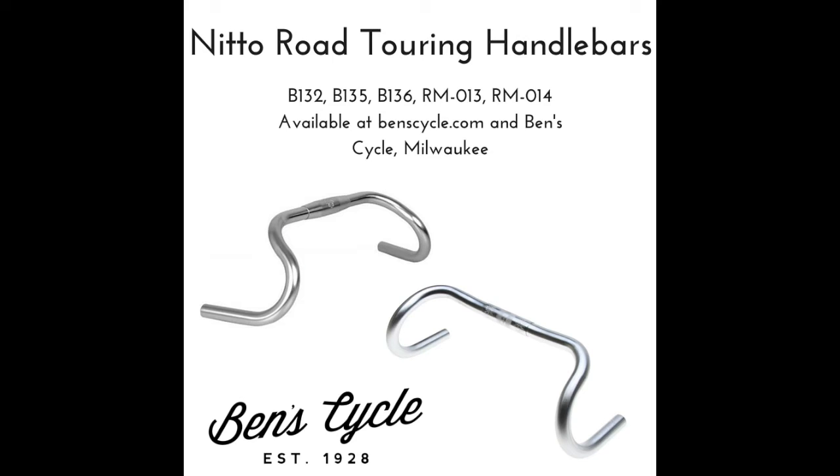Nitto makes a variety of road touring handlebars that are designed to give a person doing longer rides more hand positions and better grips on a variety of different road surfaces.